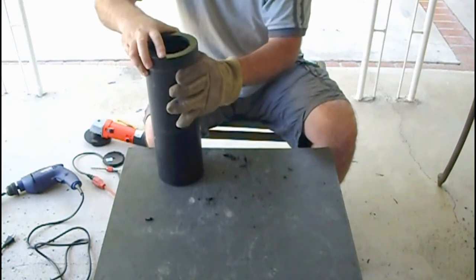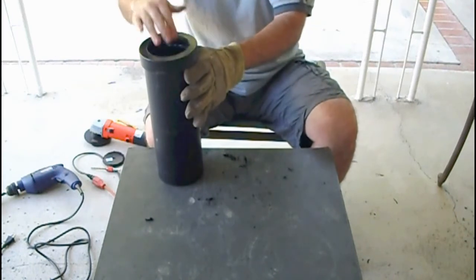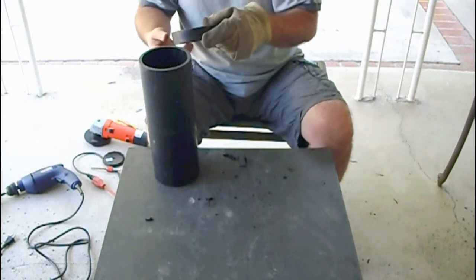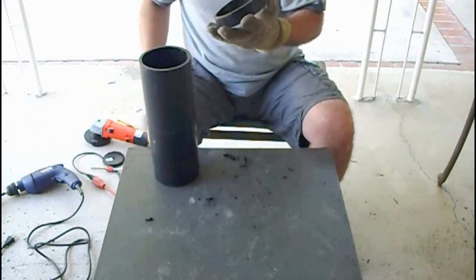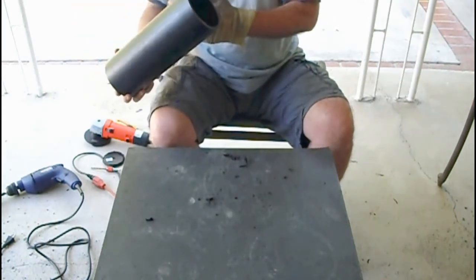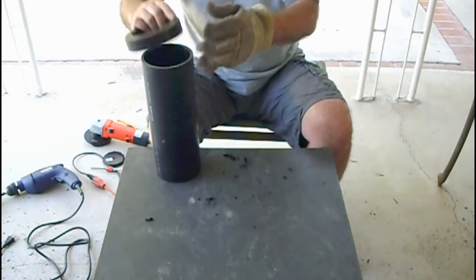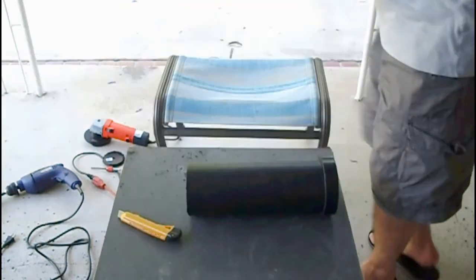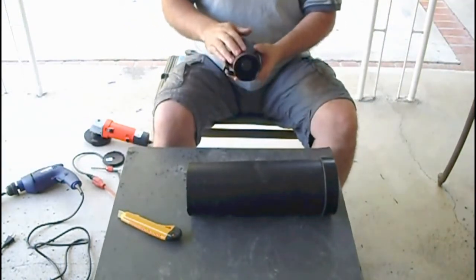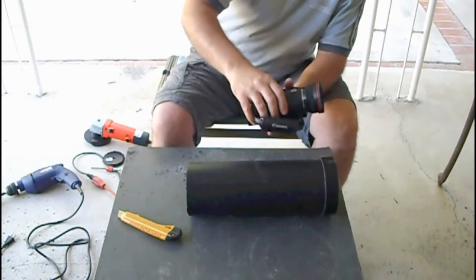We have the glass cut — it will go right here and make a very tight connection, going all the way down. I don't want to push it too far because it will be hard to pull out once it's in. The next step will be to cut this pipe to the right size. Here is my high definition camera — I have a wide angle lens on it.